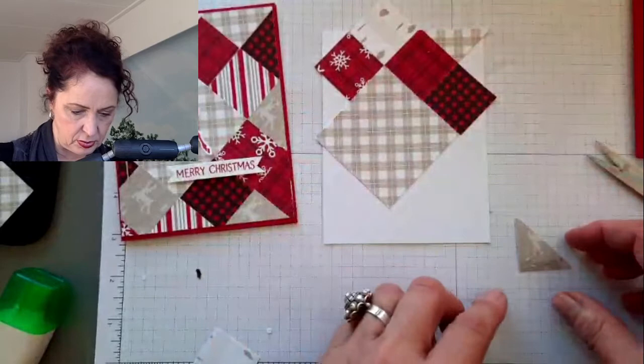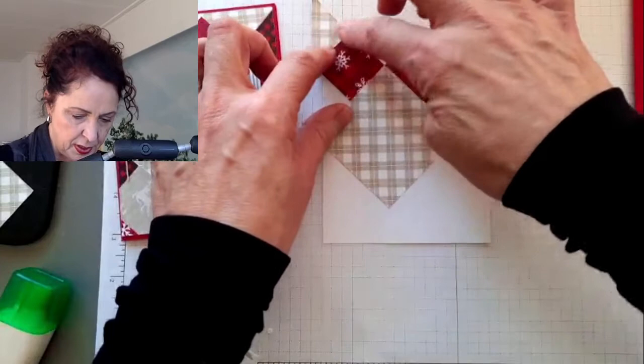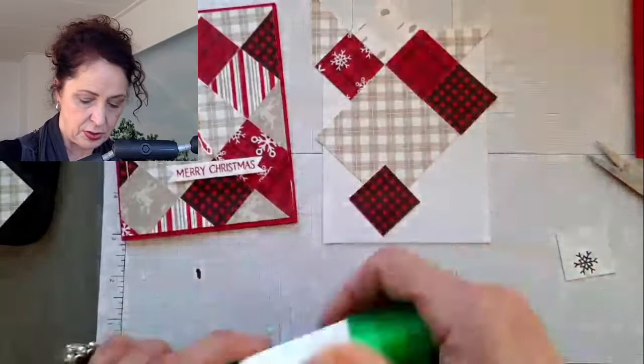I can use my paper trimmer afterwards to finish that. Today it actually froze in the Netherlands, which is quite unusual. The ducks are having so much fun in the pond and the sun is shining. That's the beautiful thing about cold weather - often when it's cold, we get sunshine. And I have missed the sunshine here, so I'm super happy about that.